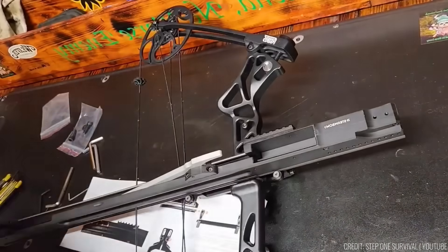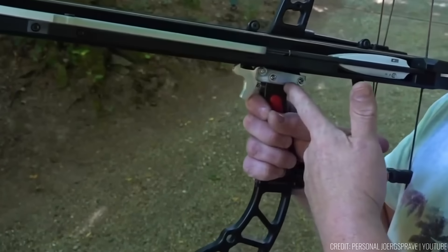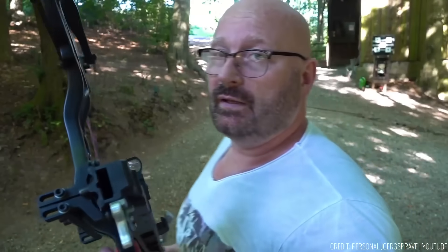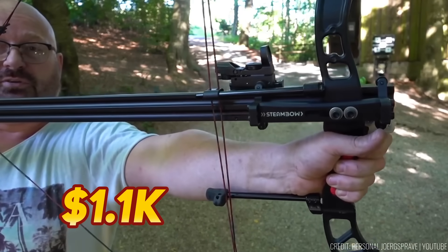If your bow has two mounting holes for the arrow rest, use the included mounting bracket. For bows with just one mounting hole, you'll need the Fenris Universal Bow Adapter. This accessory significantly boosts your rate of fire without compromising accuracy, for the price of $1,100.